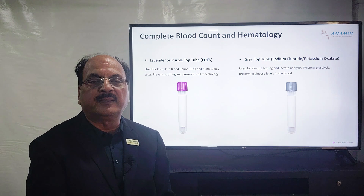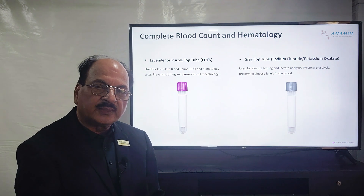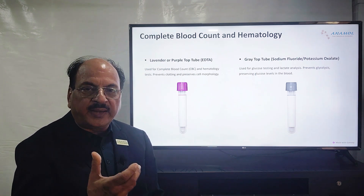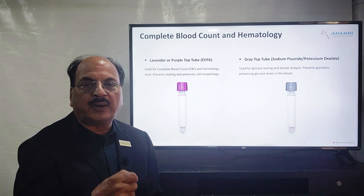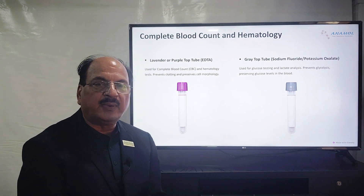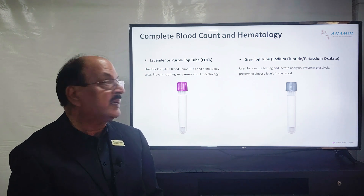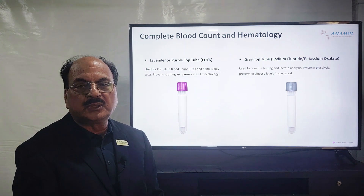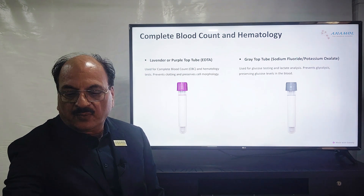The gray tube contains sodium fluoride, which is anti-glycolytic in activity. Whenever you collect blood, the RBCs tend to consume glucose for their survival at a rate of 7 mg% per hour. This is critical if you want to know a patient's true glucose value — if the sample takes 3 hours to reach the analyzer, 21 mg% of glucose will already be consumed. Sodium fluoride tubes, earlier called fluoride bulbs, prevent glycolysis, thereby preserving the glucose value so you get the true glucose value when the test is done.